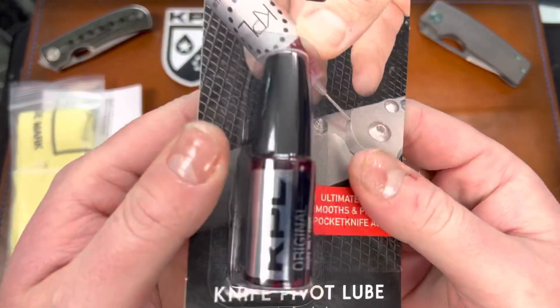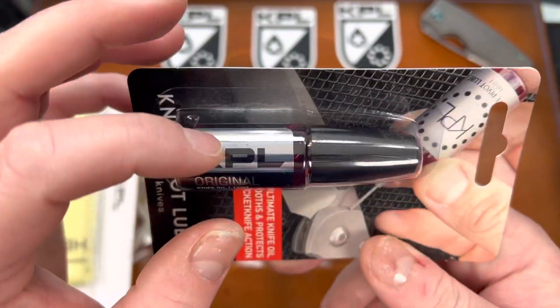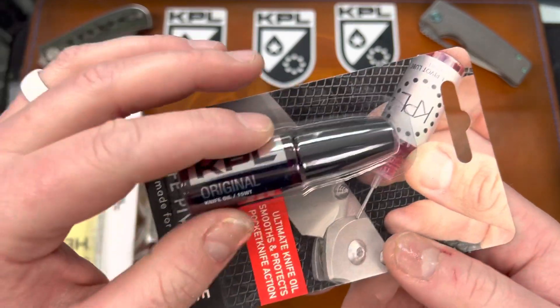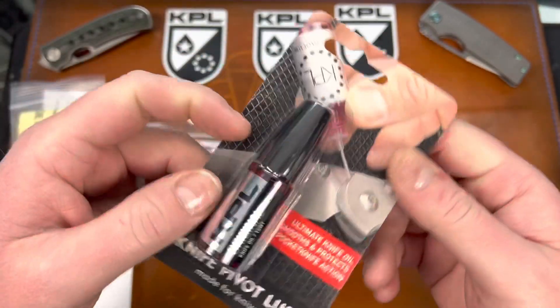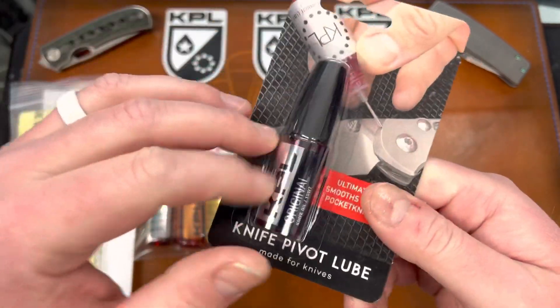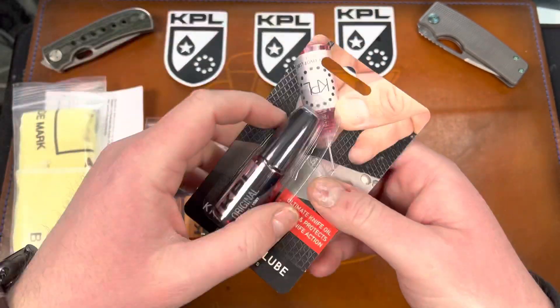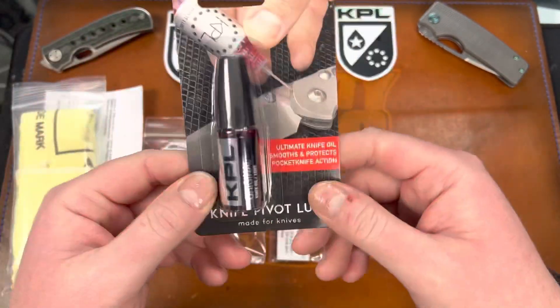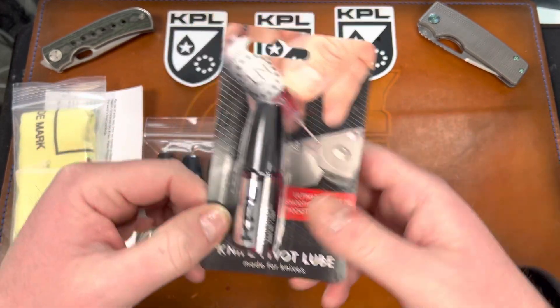Then we have the new look bottle — you can see the new label here. KPL Original with a new label that will not smear or wear off at all. Sometimes that can be a problem with the old labels. The bottle itself is the same; they are working on a new bottle but that hasn't been released yet. So you have this new label, and this is a giveaway — I have a bunch of these to put up.